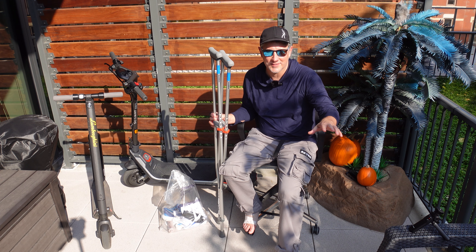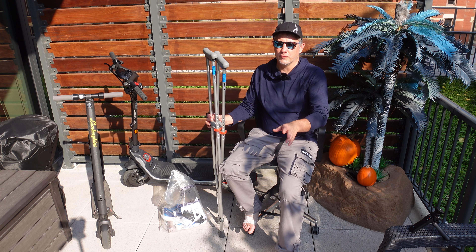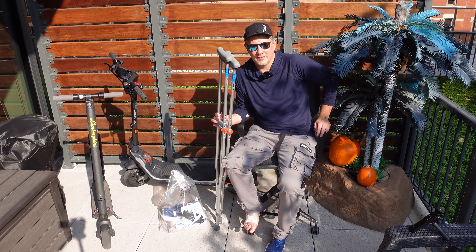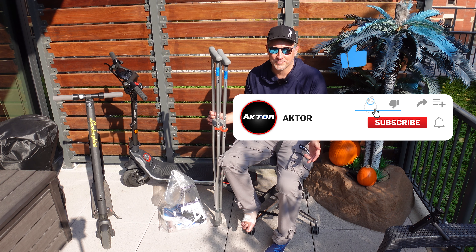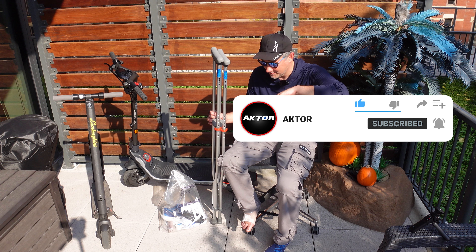Before everyone jumps my case — I grew up racing BMX, motocross, Formula Mazda. If you look me up, I've been doing this my whole life. I'm not quite Travis Pastrana, but I've been doing this a long time. I've had a lot of broken bones from motocross racing, you name it.